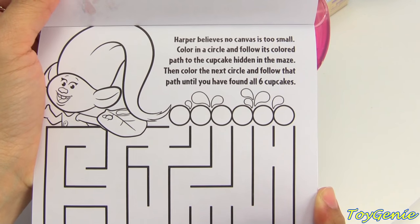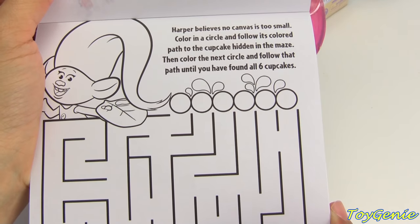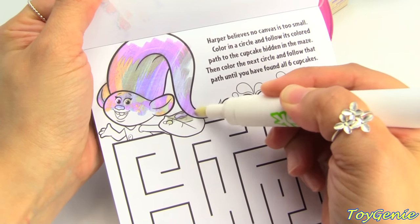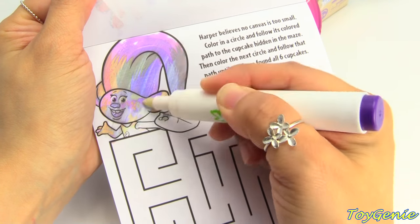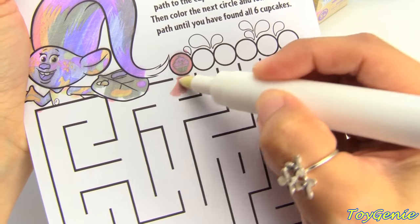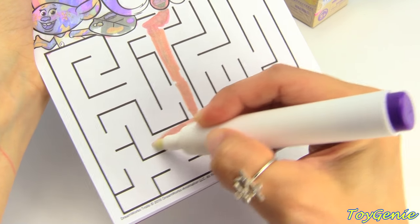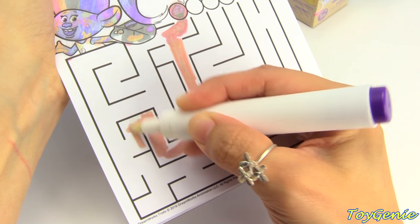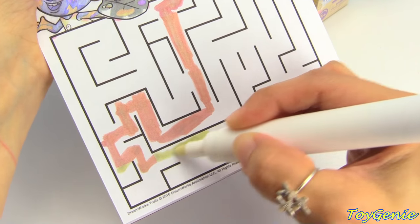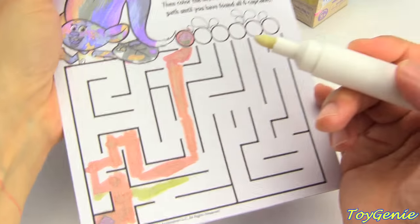Harper believes no canvas is too small. Color in a circle and follow its colored path to the cupcake hidden in the maze. Then color the next circle and follow that path until you have found all six cupcakes. So let's color in Harper first — that beautiful colorful hair. And let's color this in and follow the color. I found a cupcake! Super yay, super fun.